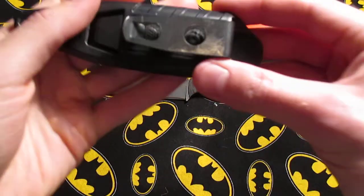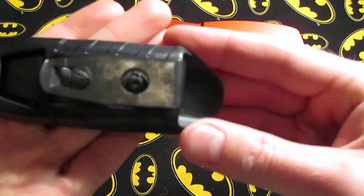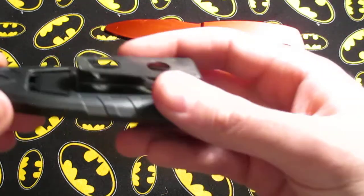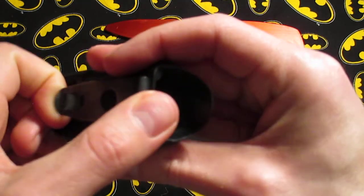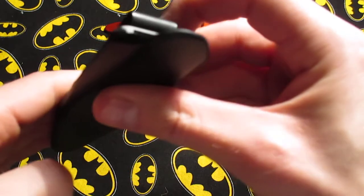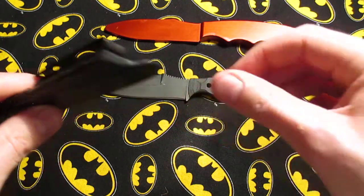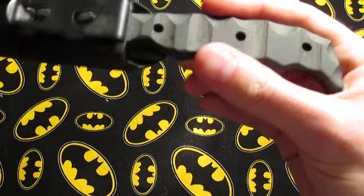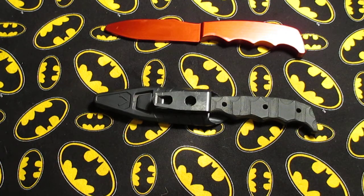One of the first things you might notice is the clip. It is getting a little bit worn but the function is still good. This retains really well on my pant line. I've been carrying this as close as I can to the button and zipper on my pants — it's canted and in reverse grip. I haven't really had any problems carrying it.